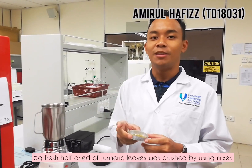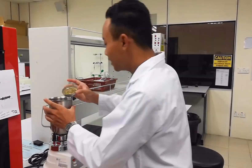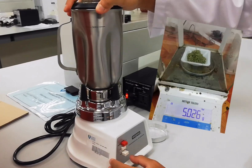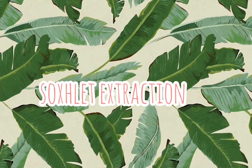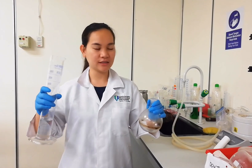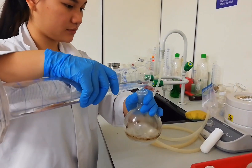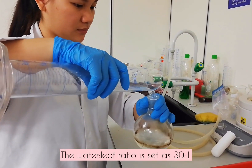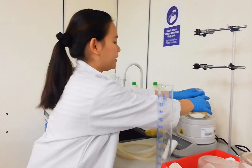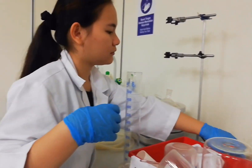This is 5g of turmeric leaf. Now we will crush it immediately. Then we set up the soxhlet extraction apparatus.